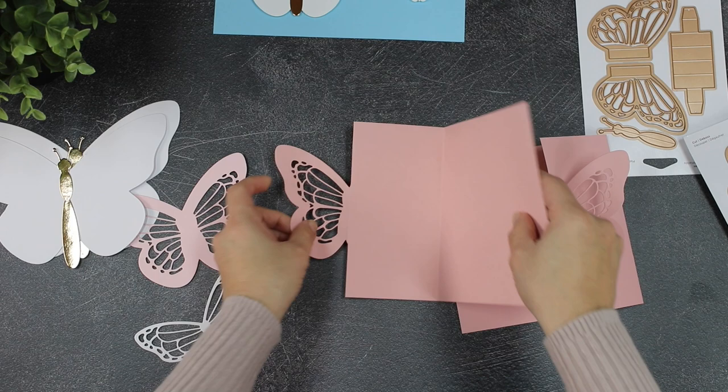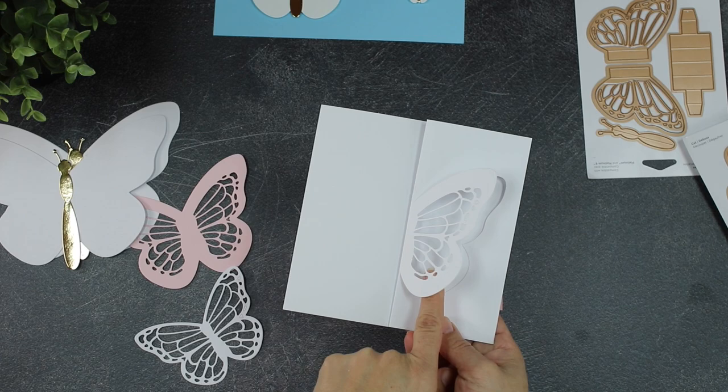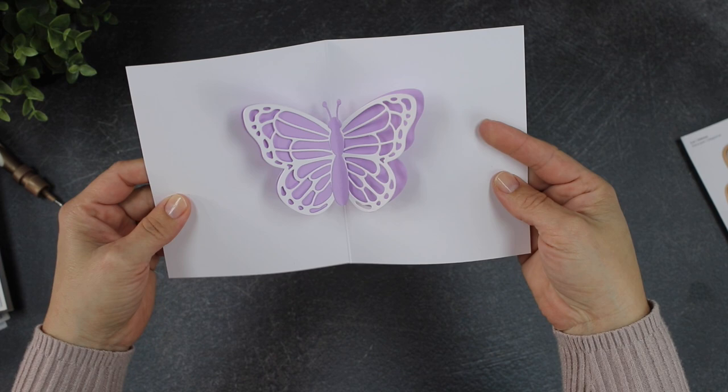You can also do partial die cutting, mixing those dies to easily create a gate fold card like this one. You can do this in different colors and there are many different things you can do. I'm going to be sharing gate fold card ideas in another video. For now, let me show you a very basic pop-up and a few ideas to get creative with this die set.